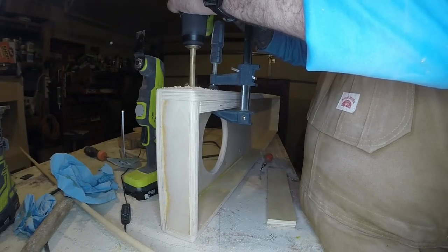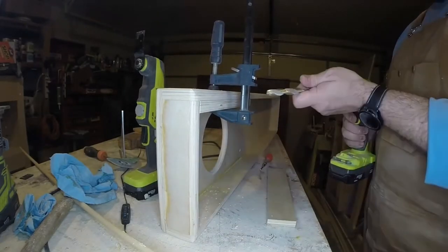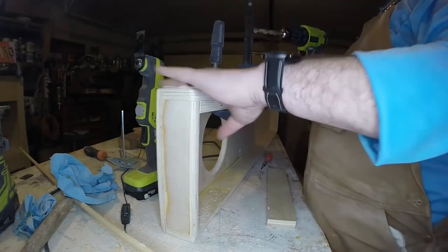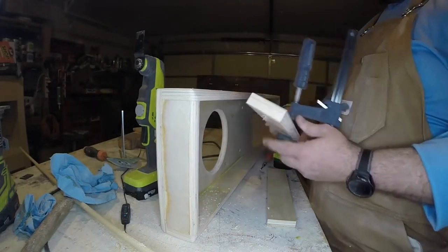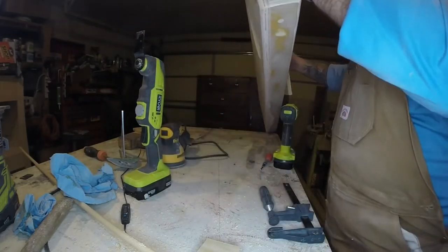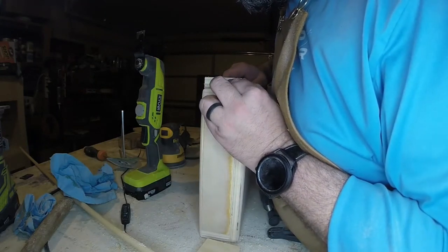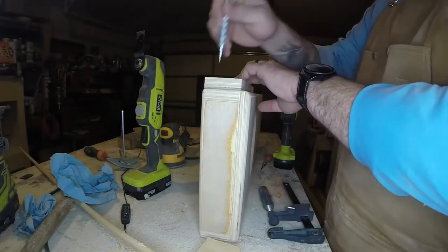I did get a light that goes around the GoPro and it seems to be helping quite a bit with the video. The last video I made, it looked kind of like I was in a cave with no electricity at times. Here we're just going to repeat the same process on the other side, getting everything lined up.